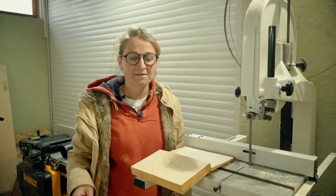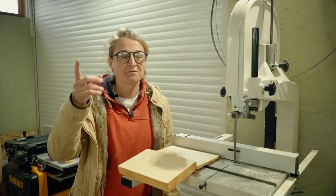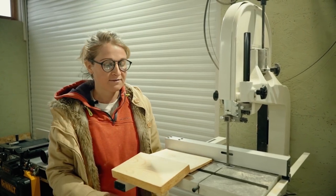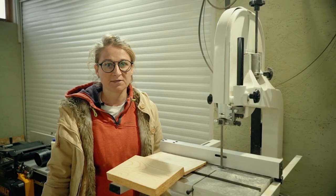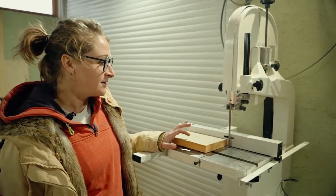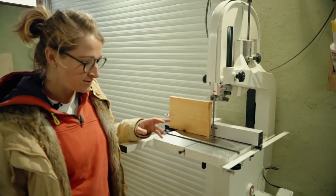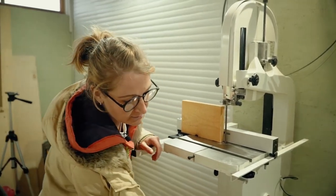As you can see, the saw produces a lot of dust, and it may not be visible on camera, but this dust flies in the air. Now I want to install the dust collector, turn on the vacuum and try how the saw works with my device. I previously cleaned the saw after the first test, as well as the surface and the inside. Now I will install the dust collector, turn on the vacuum, and see how the saw will work.